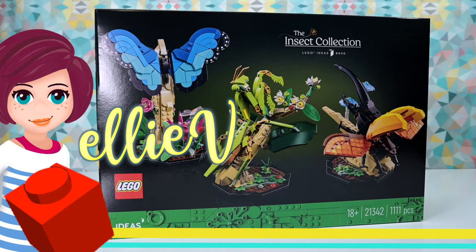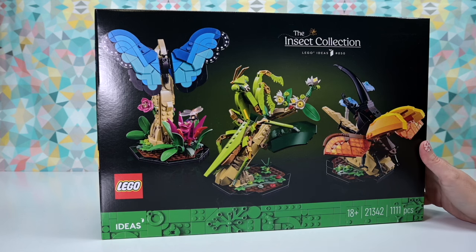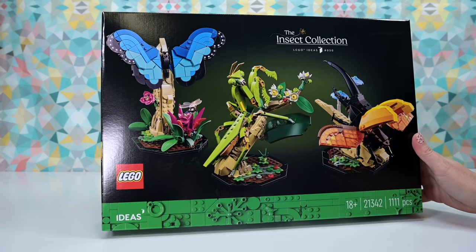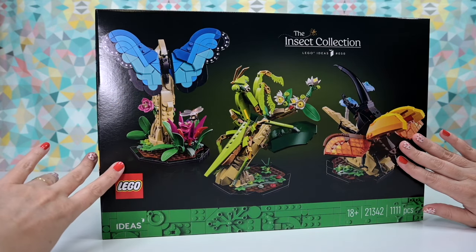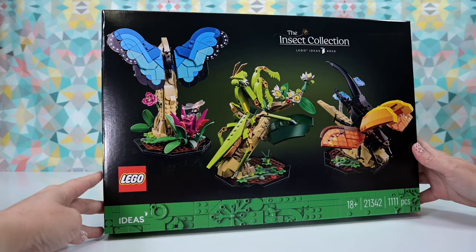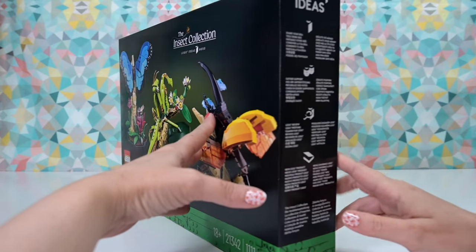Hey, welcome back! We're building another insect today from the Insect Collection. I am practicing delayed gratification and just building one of each of these a week. So last week I built the Morpho Butterfly, the big beautiful blue butterfly, and I've had it on my desk for the whole week, so I've been able to just really enjoy its absolute sublime gorgeousness.